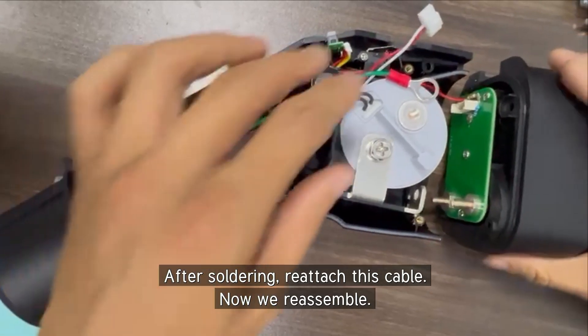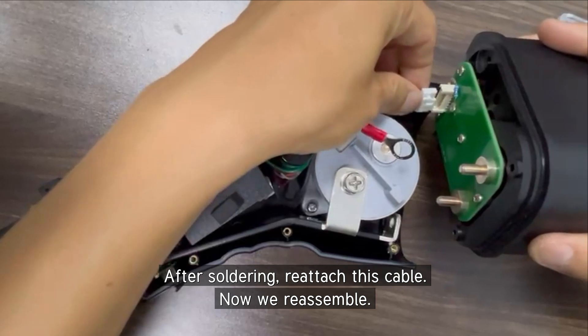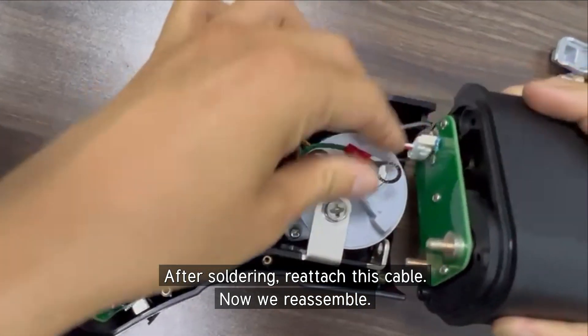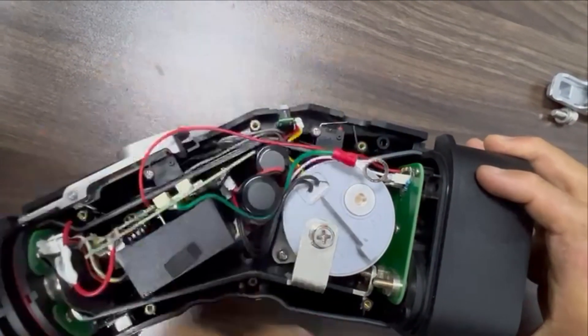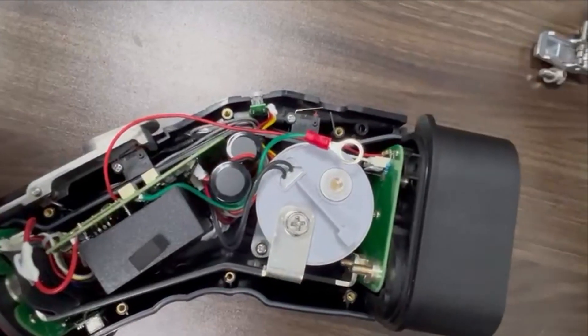After we solder the resistor and the cable, now we assemble them. First screw.